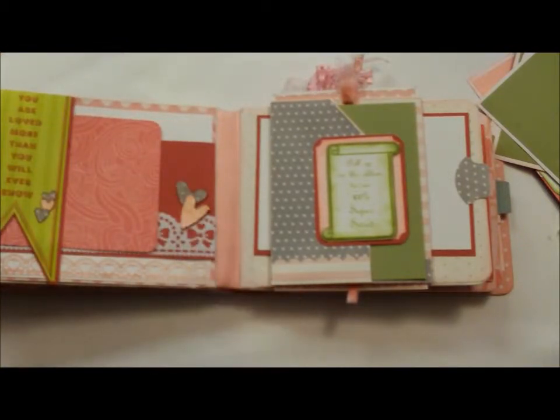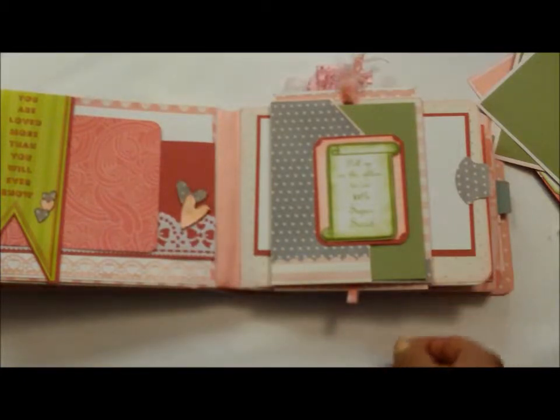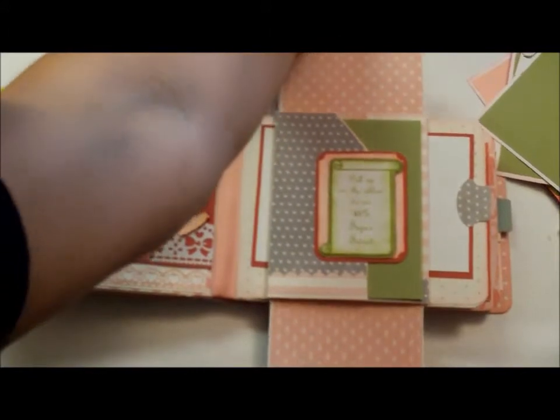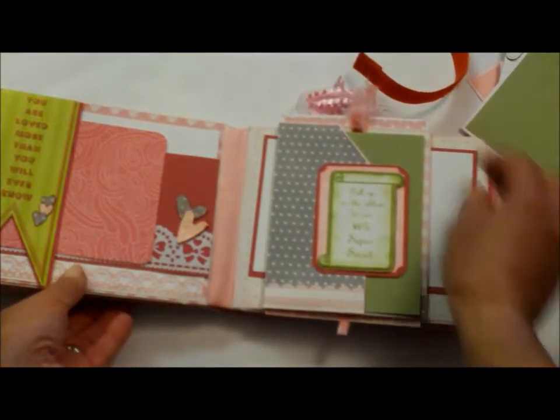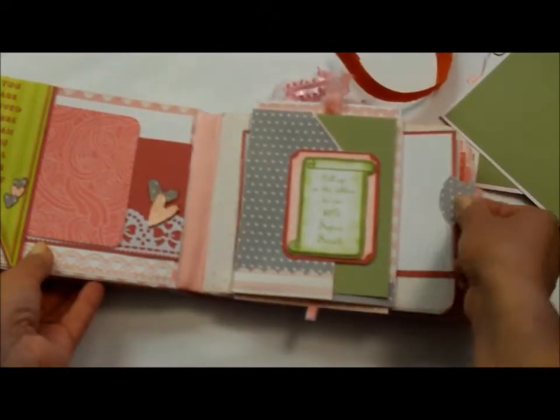The hearts are just hearts that I cut out with my Stampin' Up! punches and used some glossy accents on. This one here is a double pullout. You can put a picture here, a picture here. Close this up. There's a mat in here. Another double mat in here.